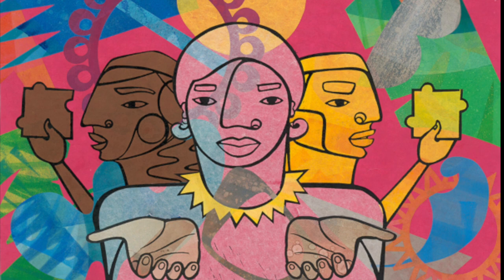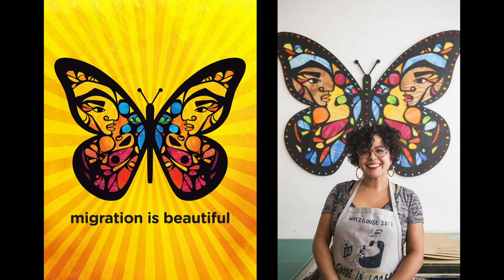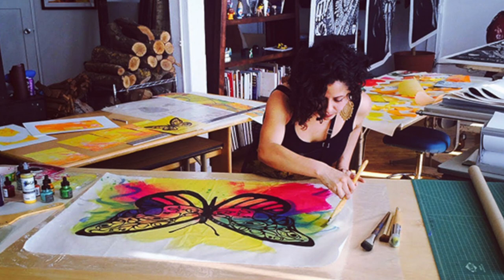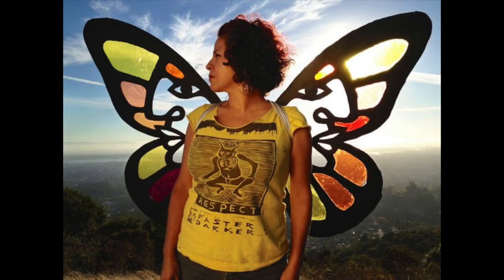Her poster titled Migration is Beautiful, 2018, uses a monarch butterfly to represent the beauty of migration. Rodriguez believes that the butterfly is a symbol for the right of all living beings to move freely. Like the monarch butterfly, human beings cross borders in search of safer habitats and in order to survive.